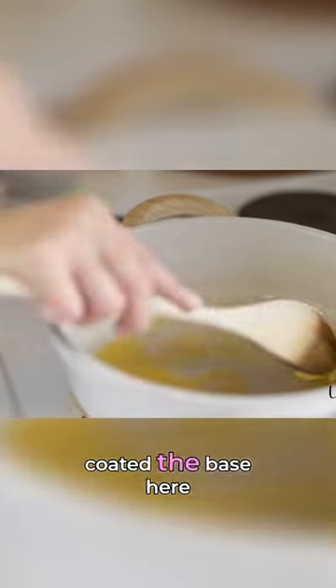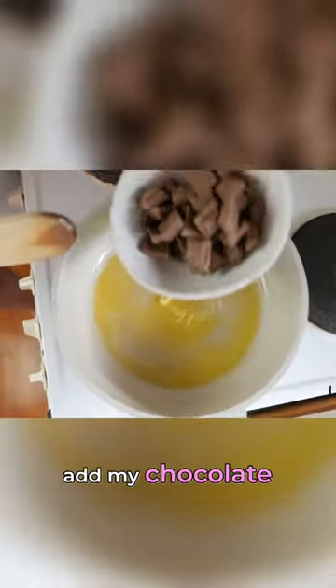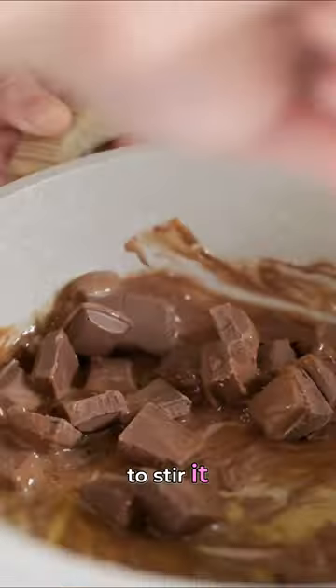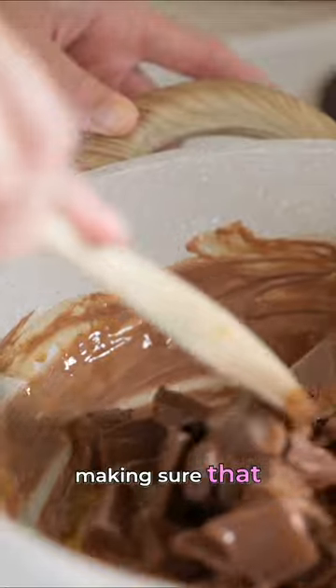So now that that's coated the base, I'm going to add my chocolate. I'm just going to stir it, keeping an eye on it and making sure that it doesn't burn.